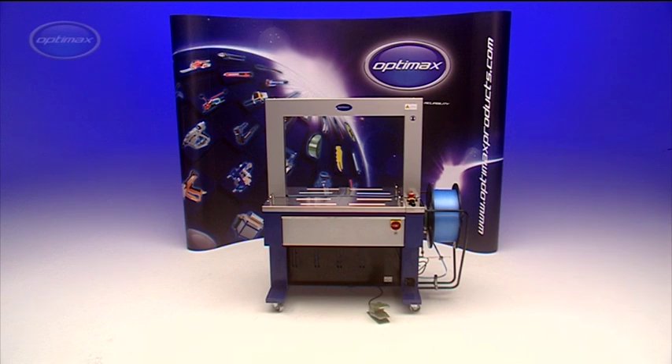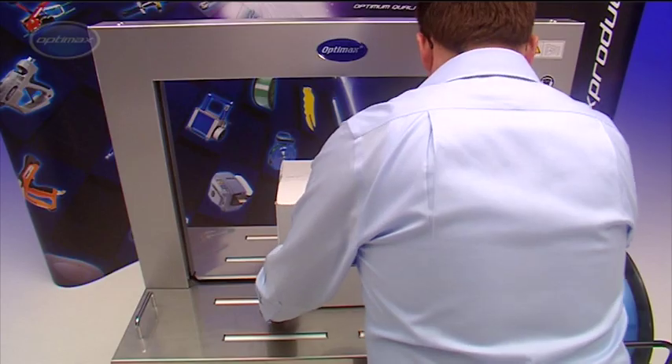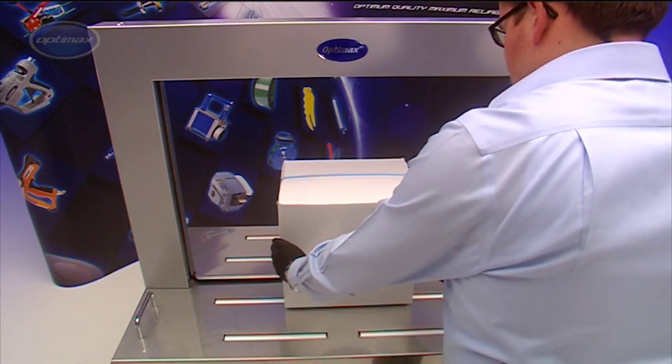The OptiMax AF-S900 automatic strapping machine is one of the most advanced in its class and is capable of up to 27 cycles per minute.